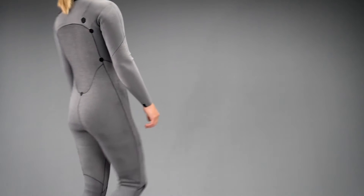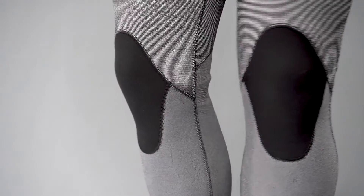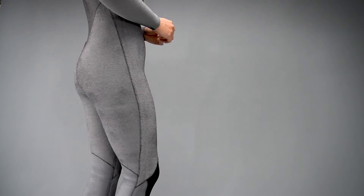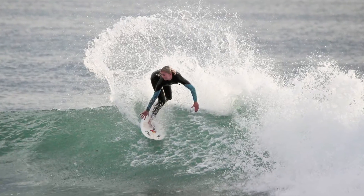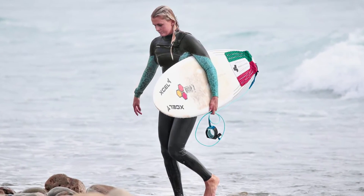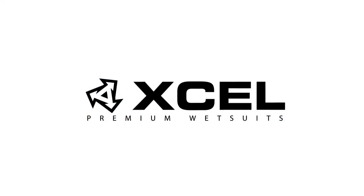The Comp is triple-glued and blind-stitched with critical taping on stress points. The lining is a plush thermolite infrared textile that is soft against your skin and very warm. If you want to look good and feel great in your wetsuit without breaking the bank, then the XL Comp is for you.